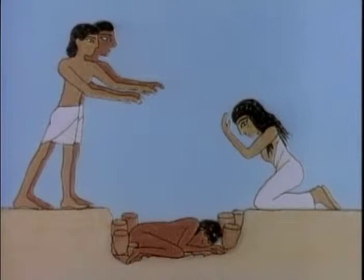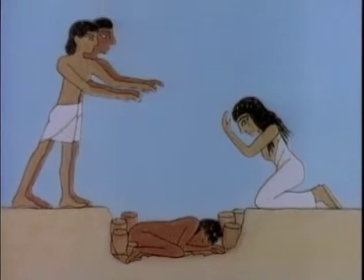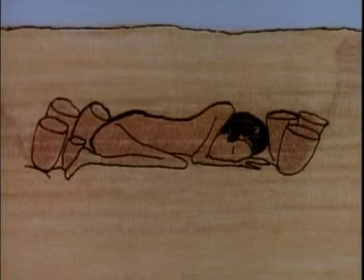The earliest Egyptians were mummified naturally. The corpse was buried in the ground. The hot, dry sand of Egypt dried out the body.